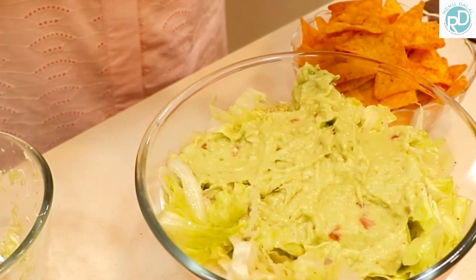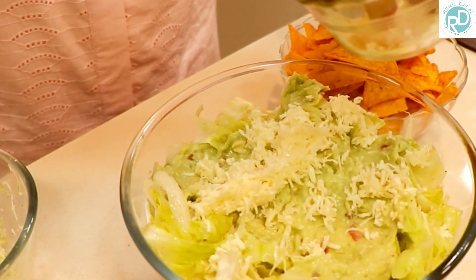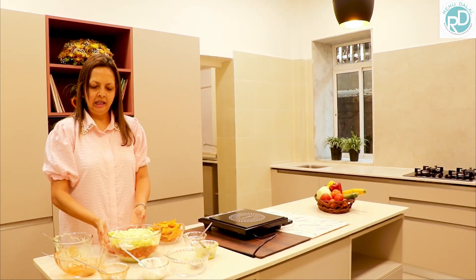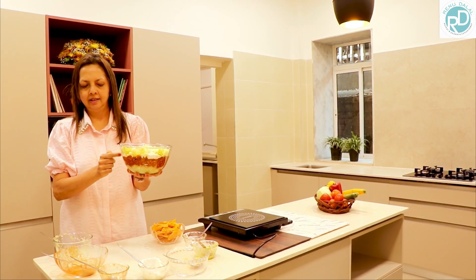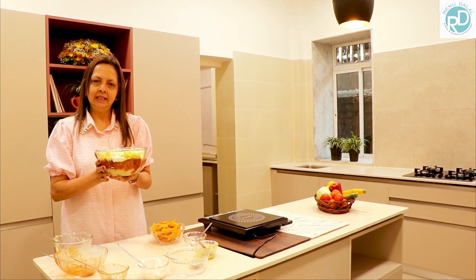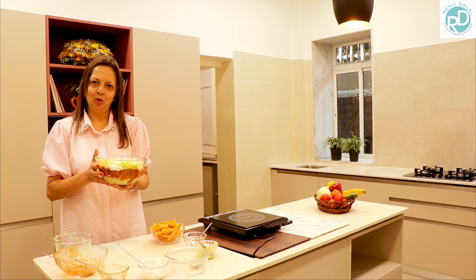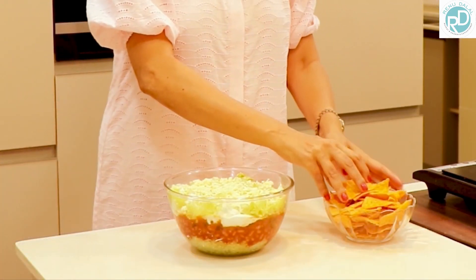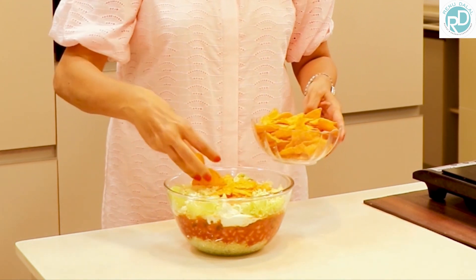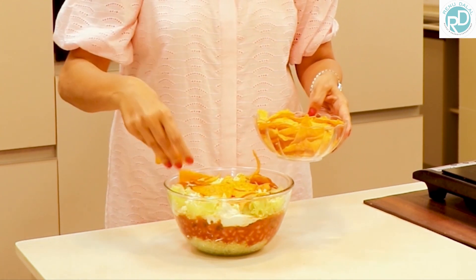Sprinkle the cheese on top all over. Remember, when you're making this salad you can refrigerate it and add the nacho chips at the end just before you serve. All the layers are looking so lovely. Just before serving you're supposed to add the nacho chips. Do make it — it is really amazing — and let us know how you like it!